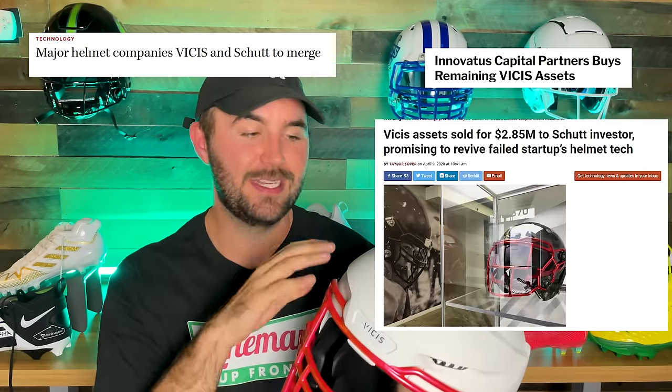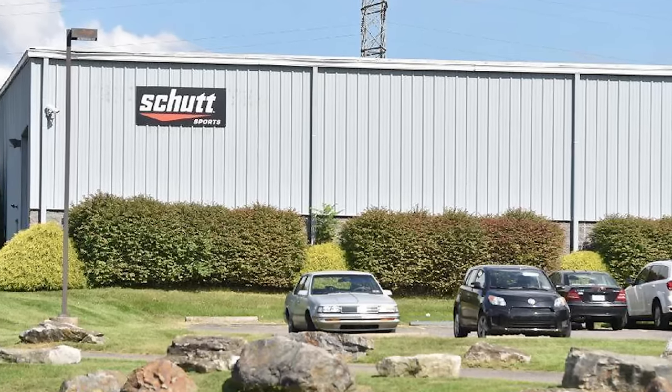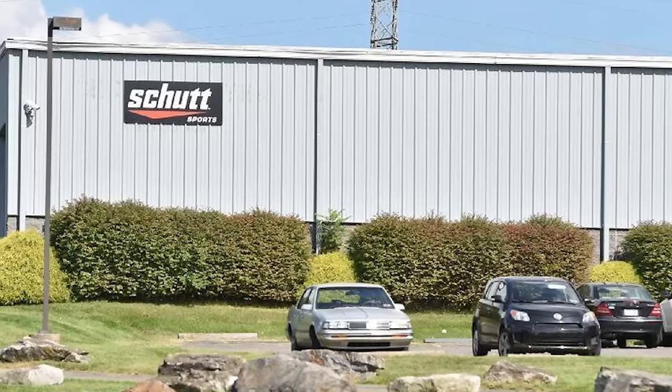Yes it's more expensive than helmets like the Riddell Speed Flex or Schutt VTD around the $500 mark, but it's also a lot safer. I do see the prices of these Vicis helmets going down in the future. Vicis recently went bankrupt because it was so expensive to start up a new helmet brand, but they were recently bought by Schutt, which means they can reproduce more. Working with a big company brings larger purchase orders, lower production costs, and should make it cheaper for consumers — hopefully bringing it down from $1,000 to the $600-$800 range.